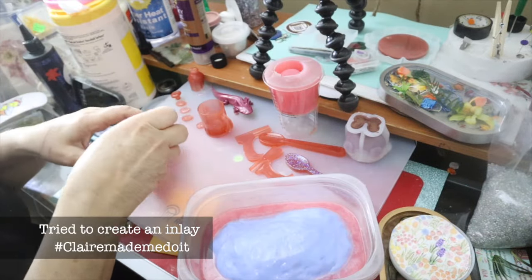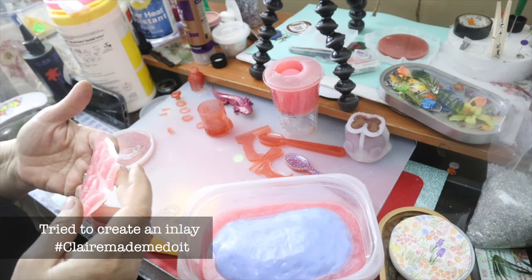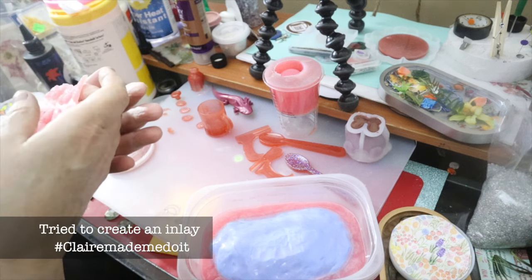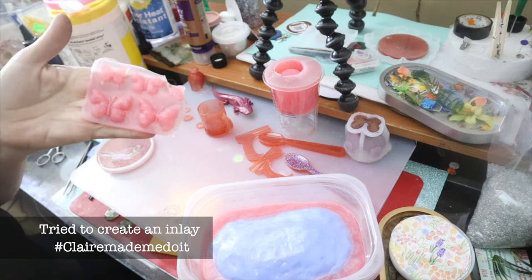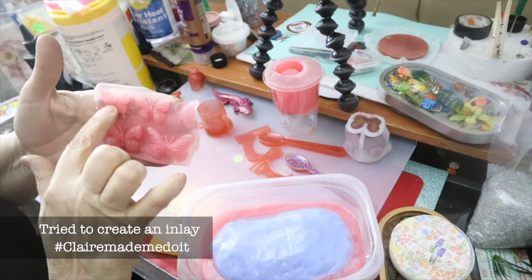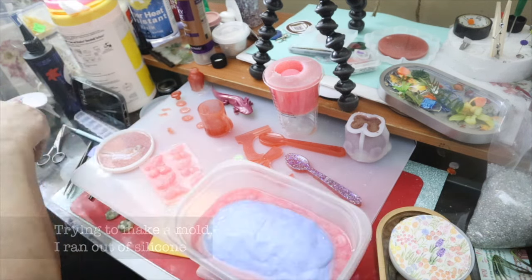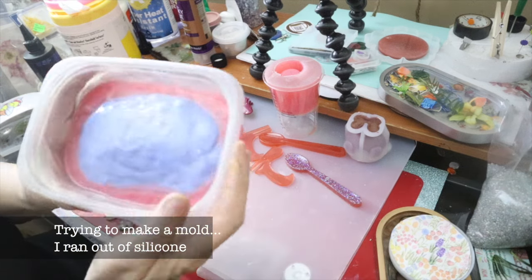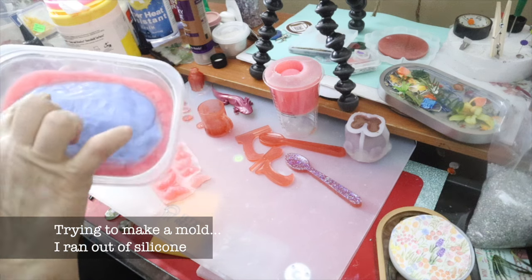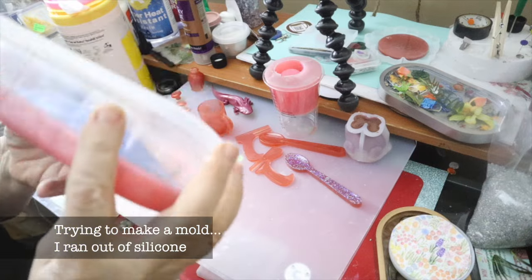But I cannot believe this came out great. I can't wait to try an inlay. They're awfully thick for inlays. This one's not — this one looks perfect for inlays. And I ran out of silicone. I need it to come up to at least up to here, so I'm leaving this in the mold.